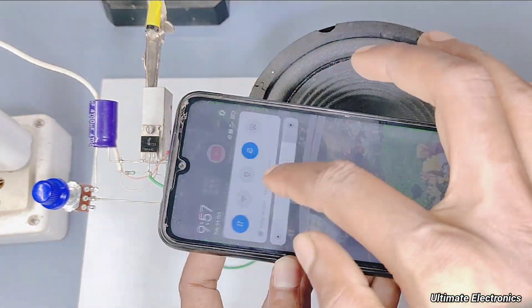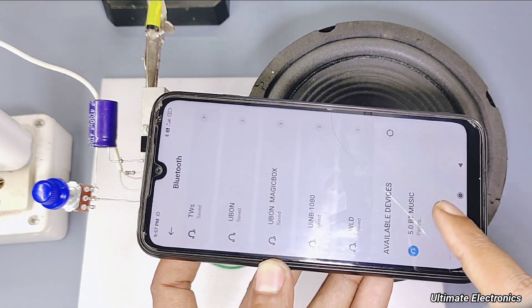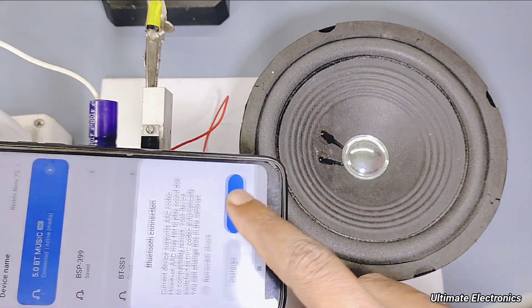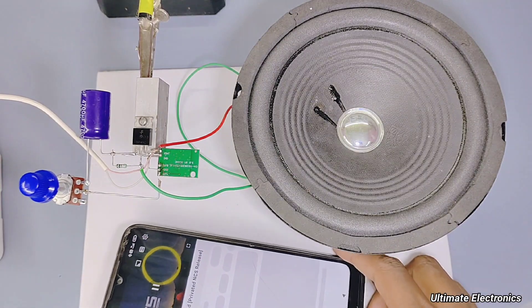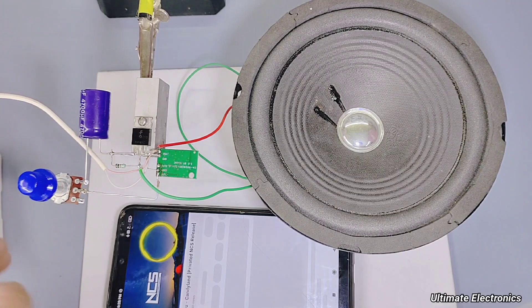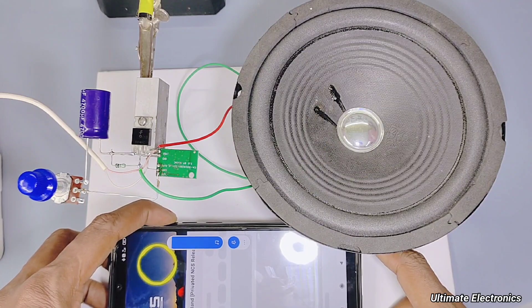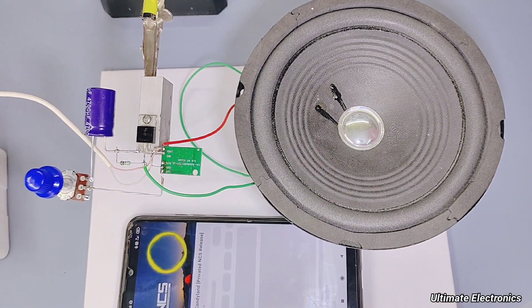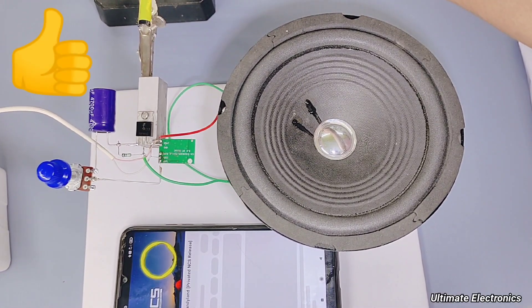Let's check the amplifier circuit. The circuit is amplifying the audio signal and working smoothly.